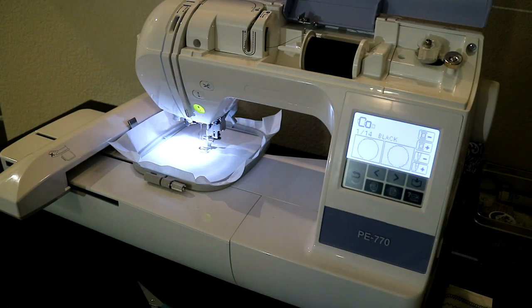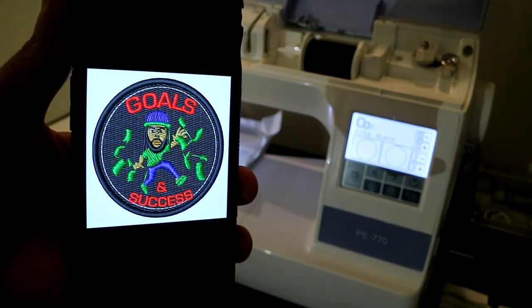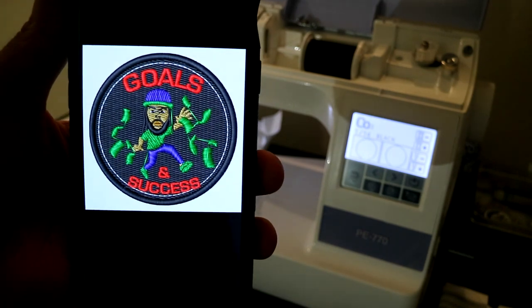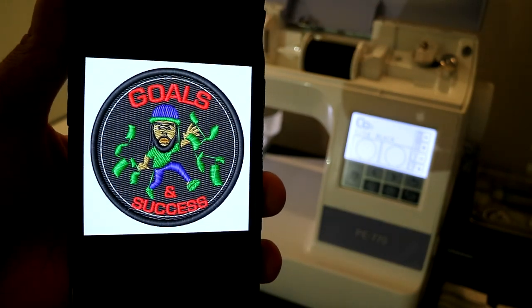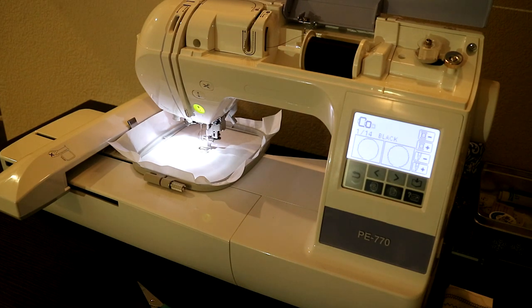Now today, we got the Brother PE770 right here in front of the camera. What I'm going to be doing is stitching up another one of these. Y'all see it — this is the proof render where I showed the client how his design is going to look, and I actually made one and it looks exactly like I thought it was going to look. I'm going to show you guys how this thing stitches out. If you guys want some of your designs digitized, contact me at neverdenyme.com.